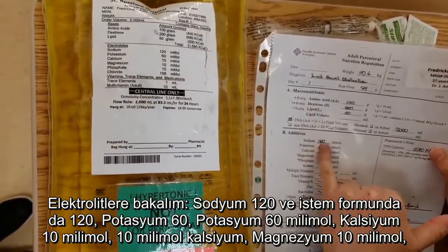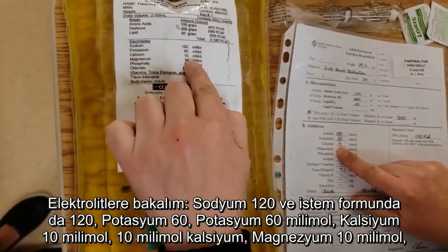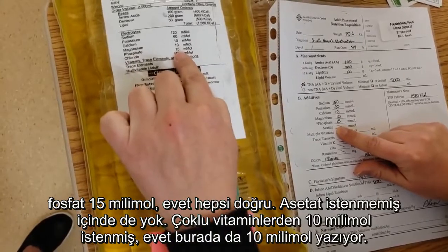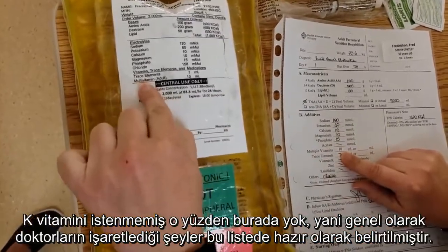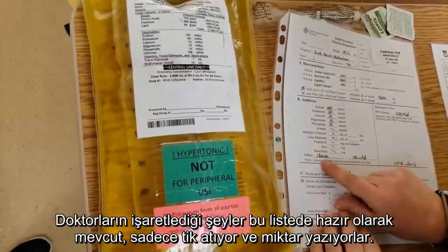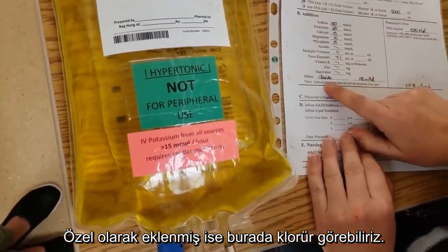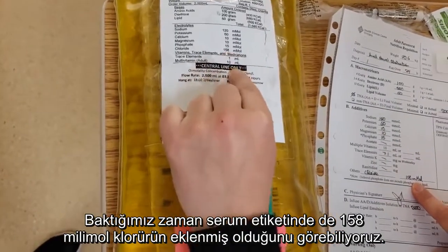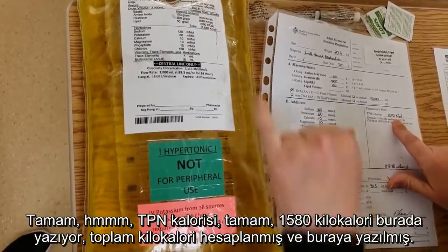Electrolytes: sodium is 120 and the ordered is 120. Potassium of 60 — potassium 60 millimoles. Calcium 10 millimoles — 10 millimoles of calcium. Magnesium 10 millimoles. Phosphate of 15 millimoles. No acetate. Multiple vitamins is 10 mLs — we come down here to see multiple vitamins, which is 10 mLs. No vitamin K. The doctor has also added chloride, so the chloride of 158 millimoles has been added as well. TPN calories are 1580 kilocalories, which is right up here — that's how much they're getting.